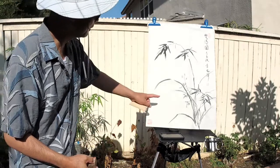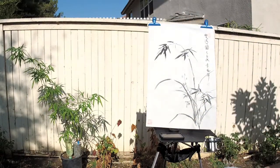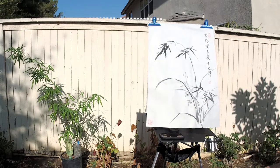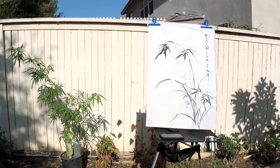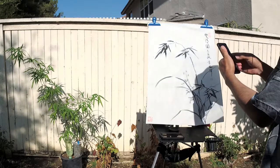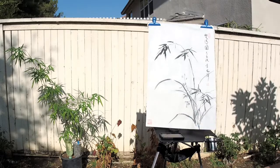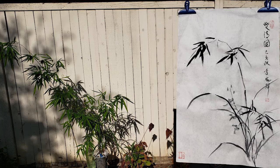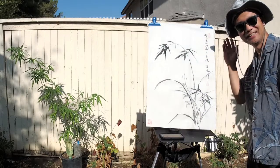It's not so intrusive. And that completes the composition. Thank you for watching. Bye-bye.